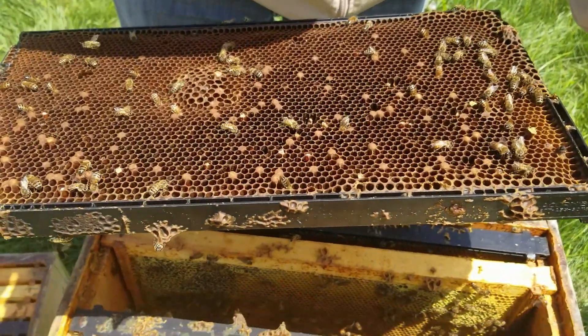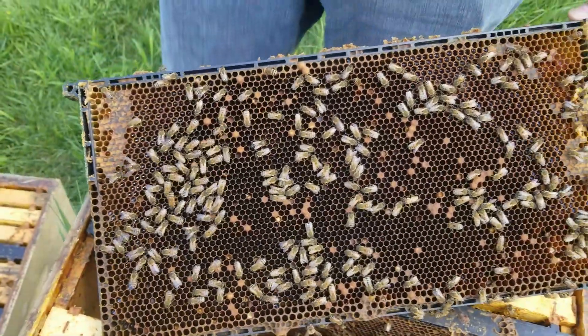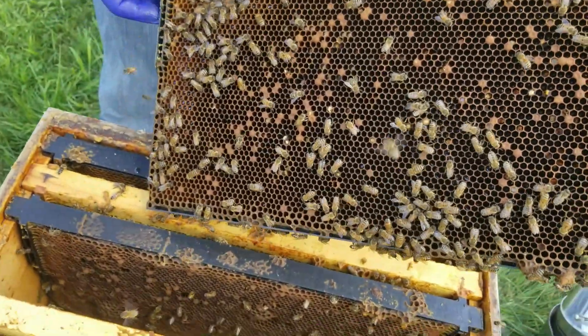In this troubled colony, we first noticed there were too few bees and a very scattered brood pattern. We'll methodically look at the brood cells to figure this out.